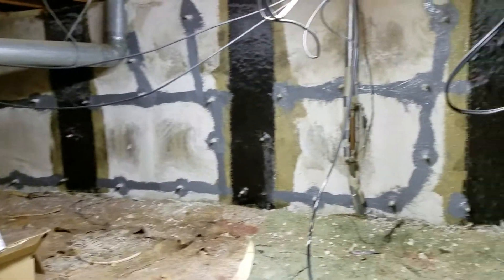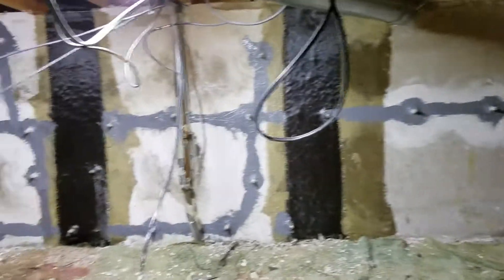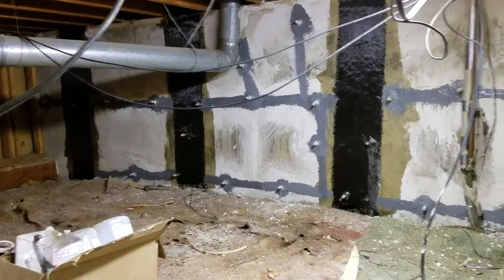We're on another cross-based foundation repair job here in Lakewood, Colorado. We installed carbon fiber straps to ensure the wall will not move or shift again.